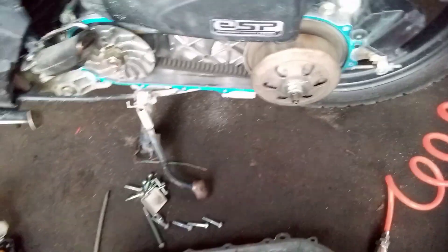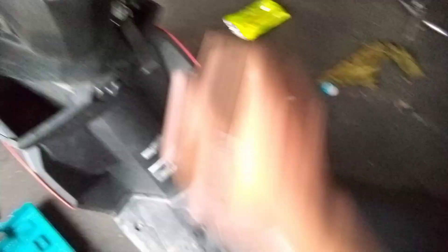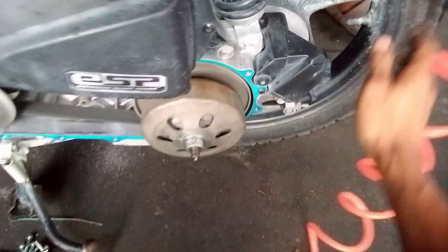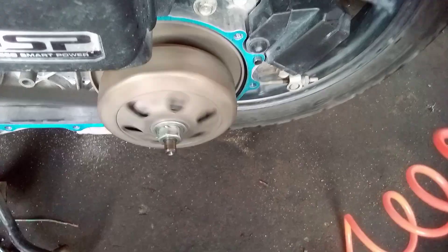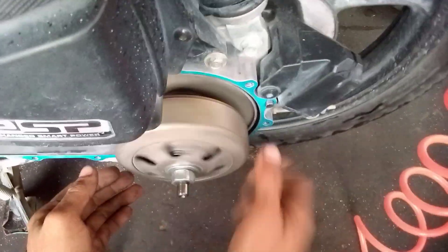So check natin itong pulley set at pandarin natin ulit. At duda ako sa kanyang clutch lining kasi may plate. Pandarin natin. Ayan. So dito mga ideas, dito na talaga yung ingay nya sa kanyang torque drive.